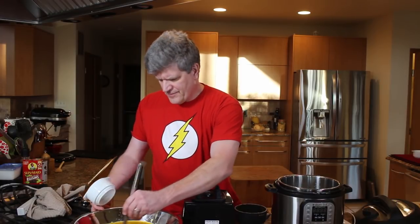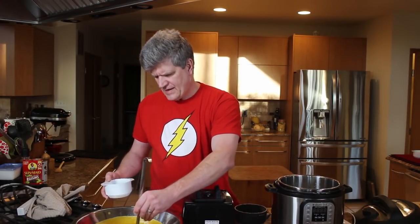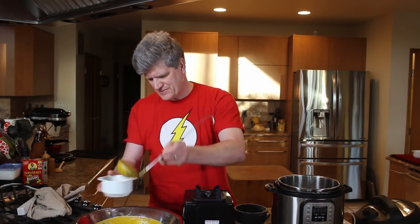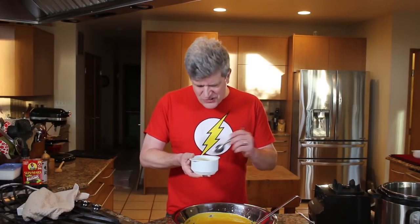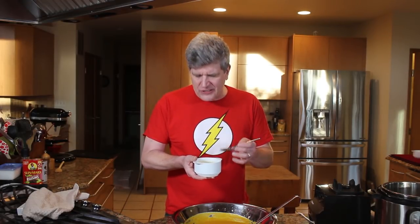Once you've got it all puréed, just give it a quick stir and ladle into bowls. That's it — butternut squash soup. This is delicious. You can finish it with some heavy cream or butter, maybe a little cracked black pepper, or if you're so inclined, I've seen people put crumbled fried bacon on top, which could be a real treat. Thanks for watching everybody, enjoy your butternut squash soup, and I'll see you next time.